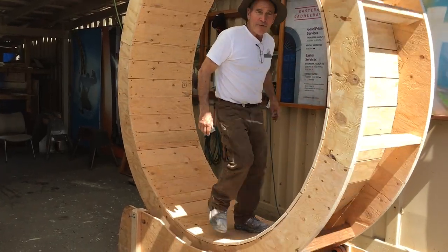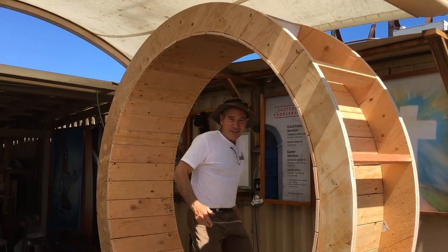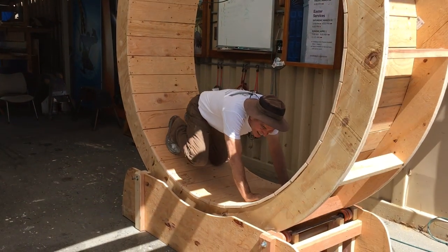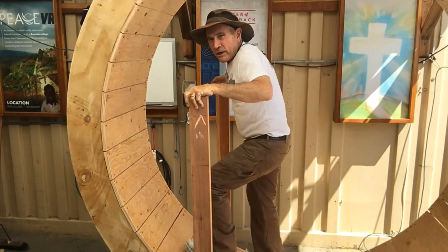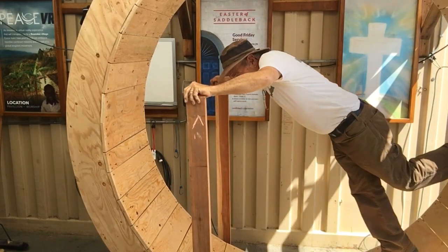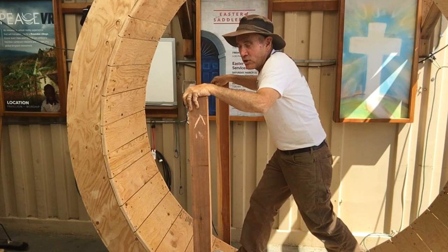Alright, so here we have it — our human hamster wheel — and it works great. However, it's hard to stop, so we're going to have to figure out some kind of rail or something. The only way to stop right now is to just run against it, so we're thinking we'll put a bar right across here.